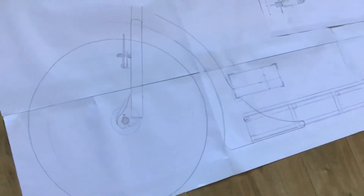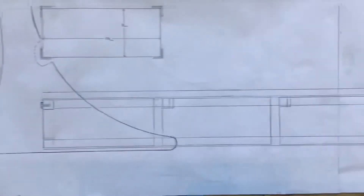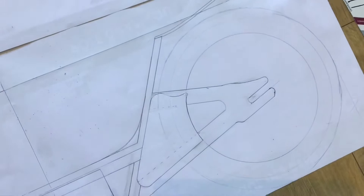And in this video, I'm going to be making the battery box frame and fitting the rear forks. So let's get making.